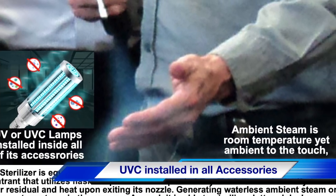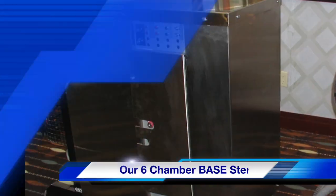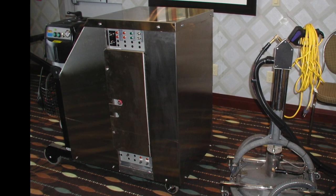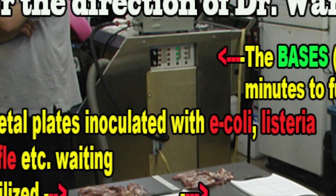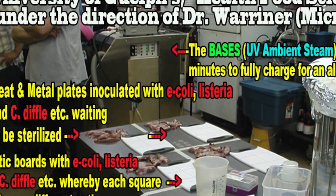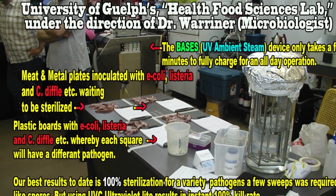500 degrees Fahrenheit, yet room temperature to the touch. This is the PIXAN Air Surface Distraction Sterilizer with its UVC floor accessory. This is ambient steam at the Health Food Sciences Lab at a university, being tested on all different types of material and even food for food packaging.